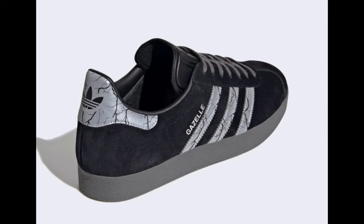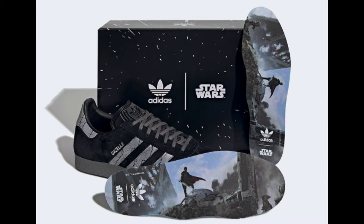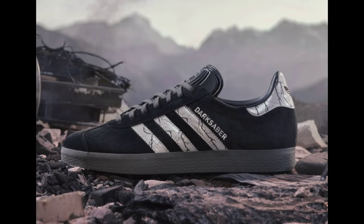Look for the Star Wars x Adidas Gazelle Darksaber to release on November 4 at select retailers and adidas.com. The retail price tag is set at $100 United States dollars.